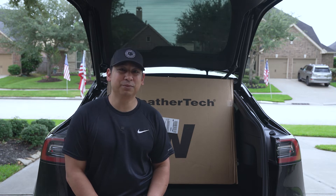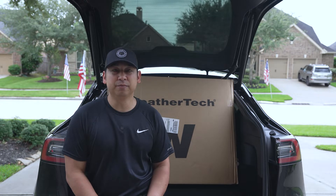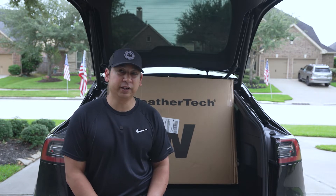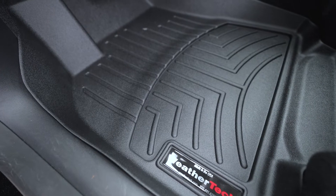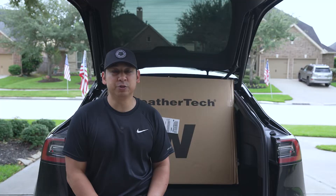Hey, what's up guys, welcome back to my channel. Today we're going to install some floor mats — specifically I bought some WeatherTech floor mats. I'm pretty happy with WeatherTech; it's something I've been using in my previous vehicle.